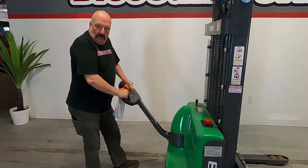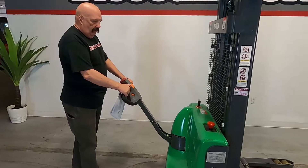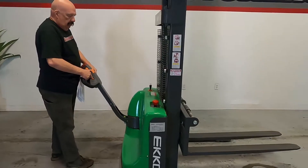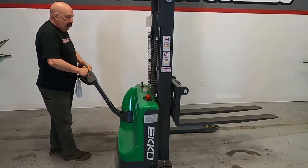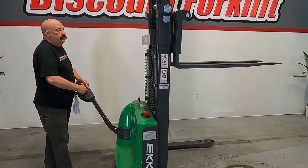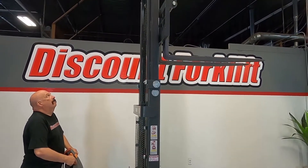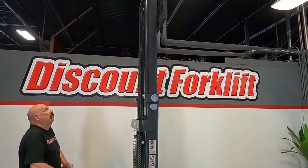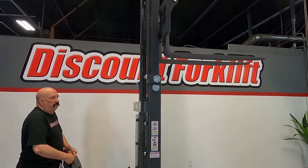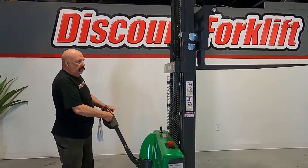You've got to pull the handle back before you operate it, and you've got real simple controls here. You've got forward, you've got backwards, and you've got your up and your down. Just intuitive — back towards you is up, forward is down.